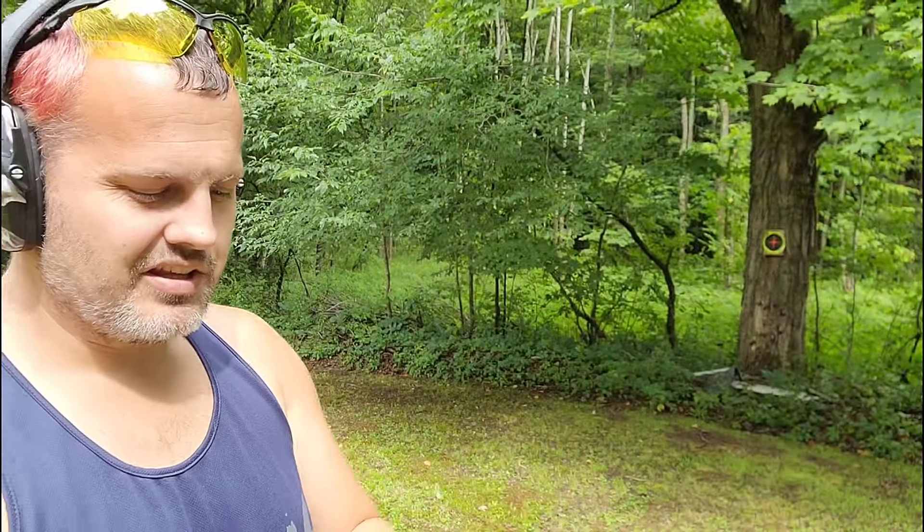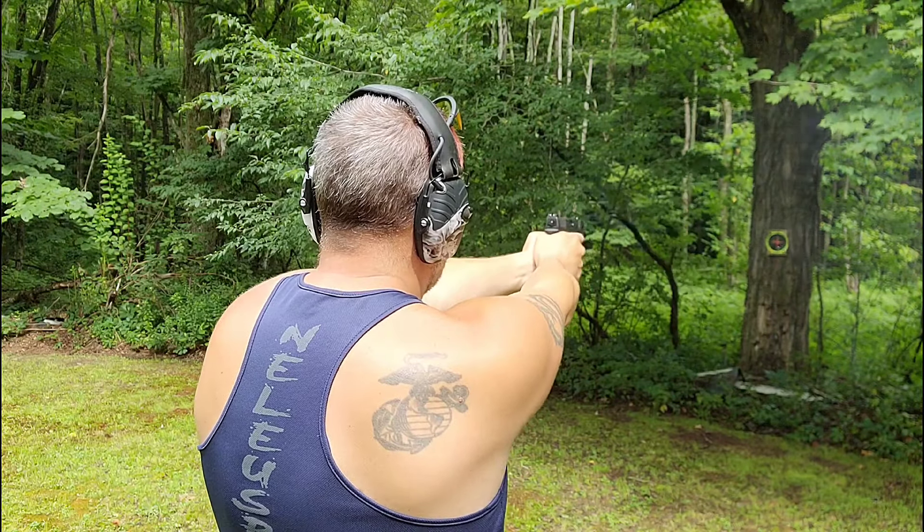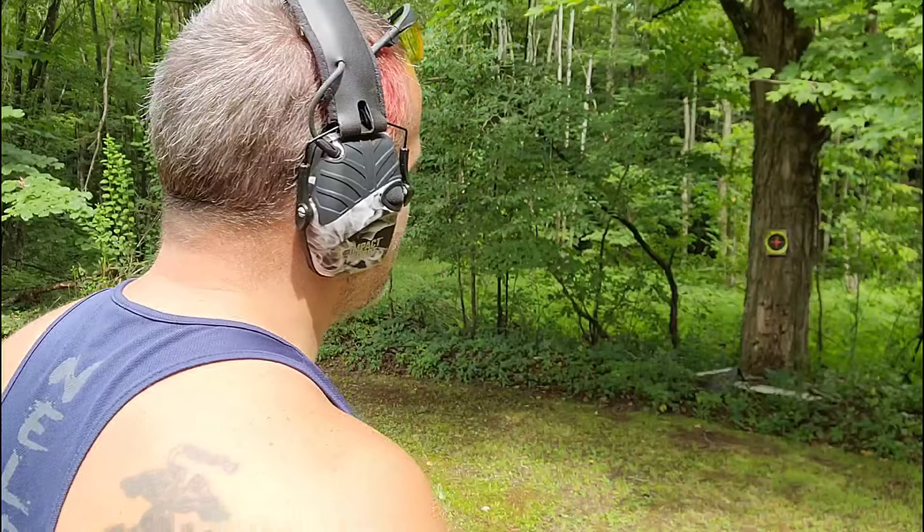To adjust the sights, there are elevation and windage knobs you turn with the little allen key that comes in your kit. I'm going to set it to 20 feet — I feel like that's a good distance whether I'm in the house or not. I can adjust from there on the fly if needed. I love these steel mags that the Springfield XDMs use.